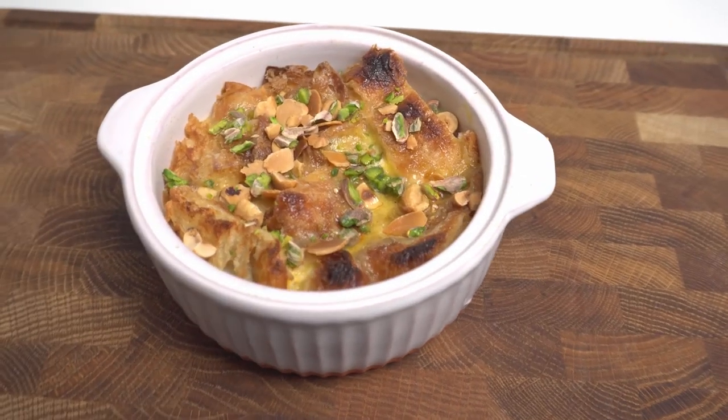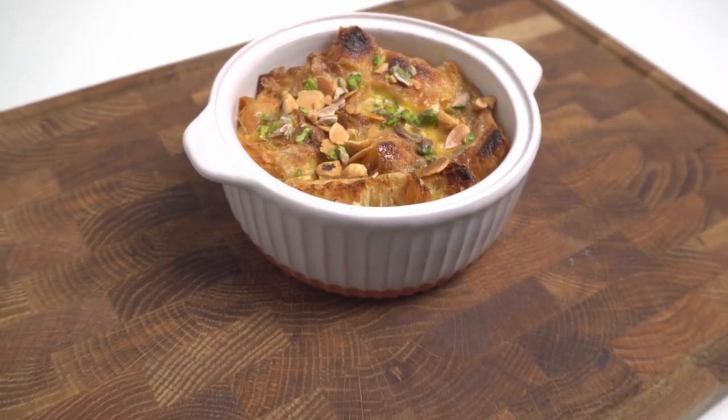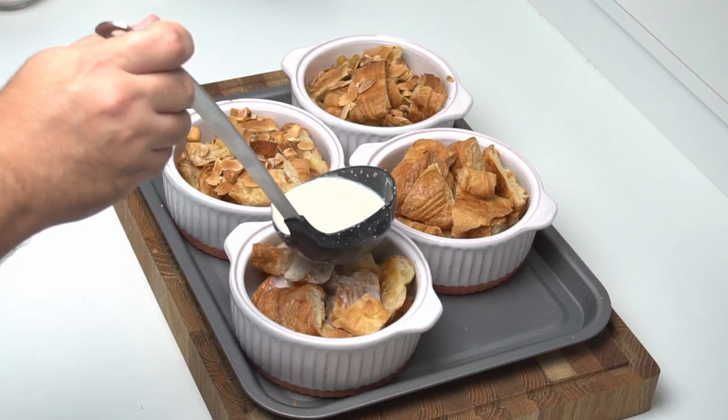Whatever the story, this pudding is a perfect example of a simple yet delicious Middle Eastern dessert. I'm Obi, a home cook who wants to get you cooking authentic and delicious Middle Eastern food. Every week I cover a new dish from the region and break it down so you can replicate it perfectly in your home kitchen. Consider subscribing if you'd like to see new Middle Eastern recipes every week.